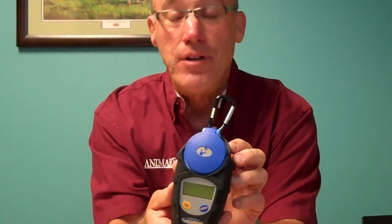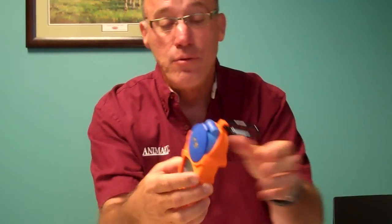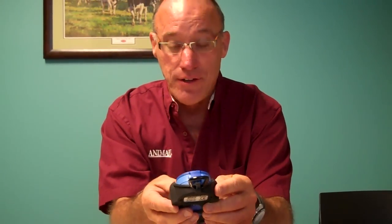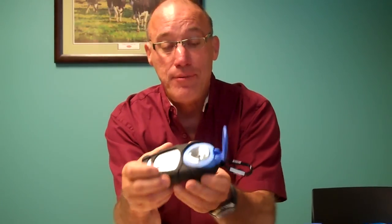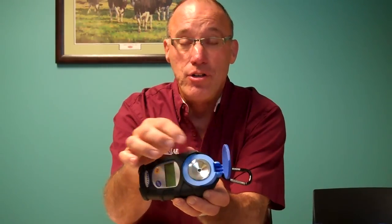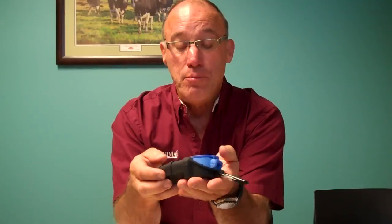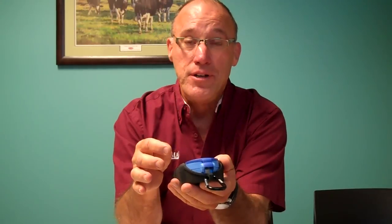The latest we have is these palm digital refractometers that can measure both colostrum quality in this one, and colostrum quality and total protein in this one. They're all digital so you don't have to read a scale — it'll just show up what it is. You just put a couple drops of colostrum on this little dot right here, close it, and read on what they call a Brix scale. 22 on the Brix scale is quality colostrum, with just a little bit of variance.